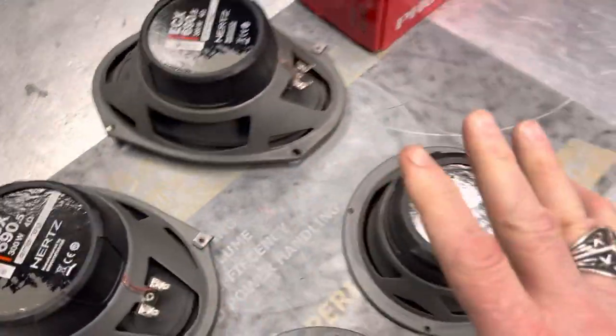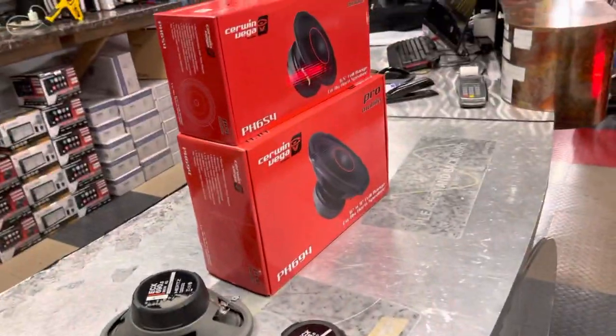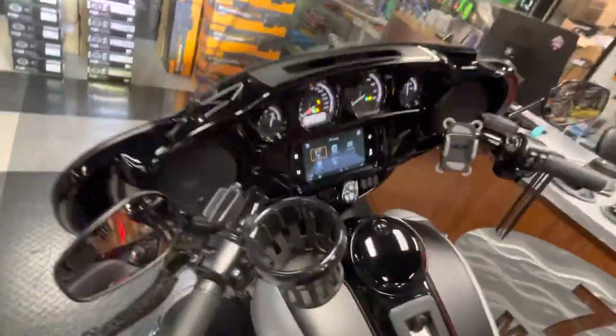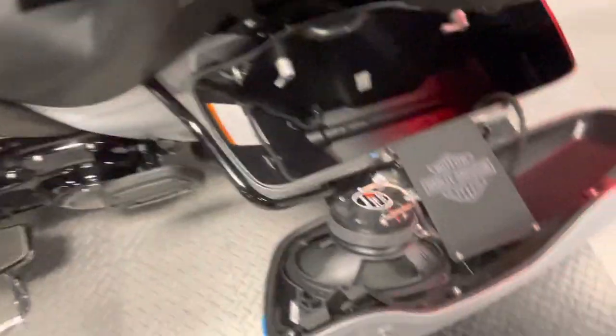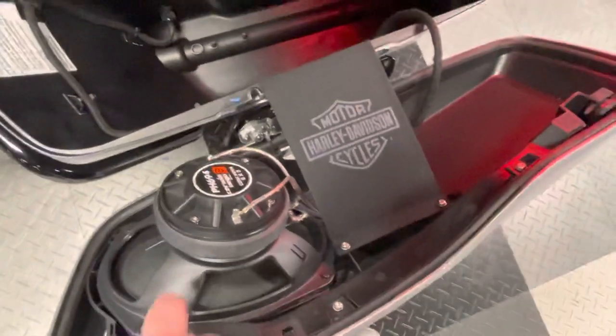We can't put those blown speakers in this customer's motorcycle. He wasn't expecting to buy speakers — he just wanted installation done. So working a good deal, we went with Siren Vega coax horn six-and-a-half-inch speakers in the front fairing and six-by-nines in the rear, using Diamond Audio grills to get more sound out of the bike than the factory grill.